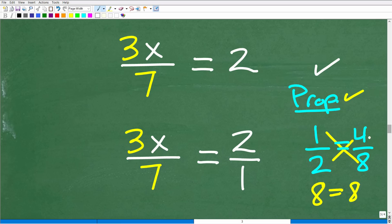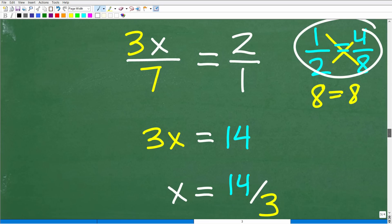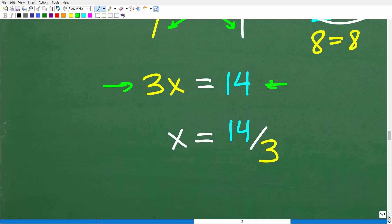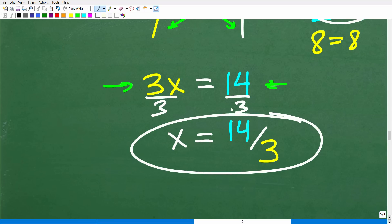Method 3: We can solve this equation using the cross product. Going across: 1 times 3x is 3x, and 7 times 2 is 14. Now I'm back to the one-step equation: 3x equals 14. To solve for x, divide both sides by 3, and we get x is equal to 14 over 3.